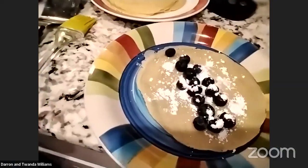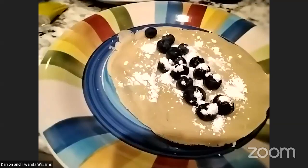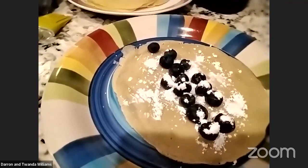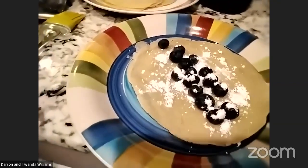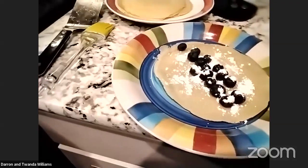Darren and Tawanda made blueberry and powdered sugar crepes — flavors you won't find at a regular creperie! You can also top crepes with ice cream or whipped cream. The possibilities are endless.